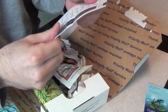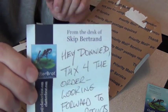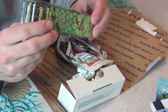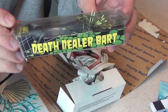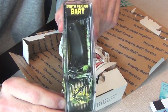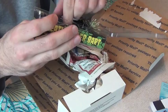He put a little note in here: 'Thanks for the order, looking forward to your results, best wishes.' Thank you sir! And there's the frog — you can see right there — 'Death Dealer Bart.' There's the frog.